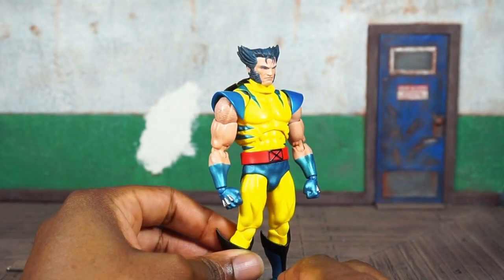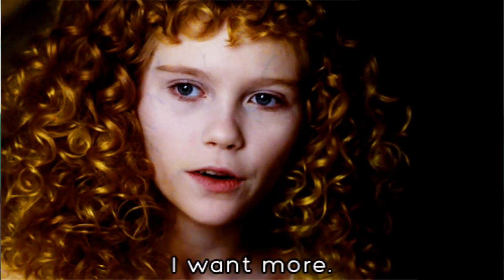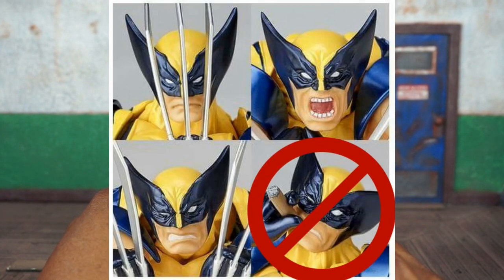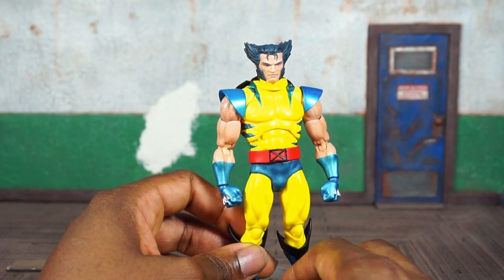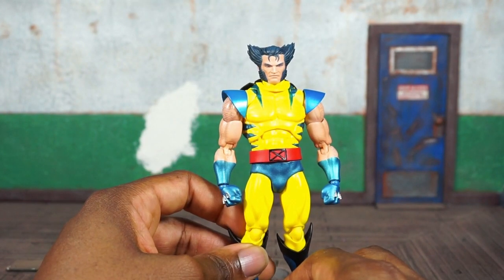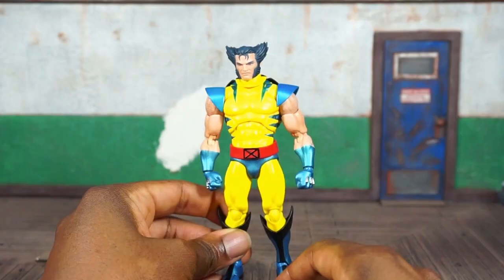He comes with a stand — all Mafex figures come with a stand. But for the price, this is not enough accessories. He should have definitely been packed with some different hands. I think early images showed him with a cigar — it would have been nice if they packed one in. Mafex has packed in a cigarette lighter with other figures, so they could have done a cigar, maybe a right hand to hold it and an additional head. Definitely not enough accessories for $80–$100; more hands should have been packed in at the very least.